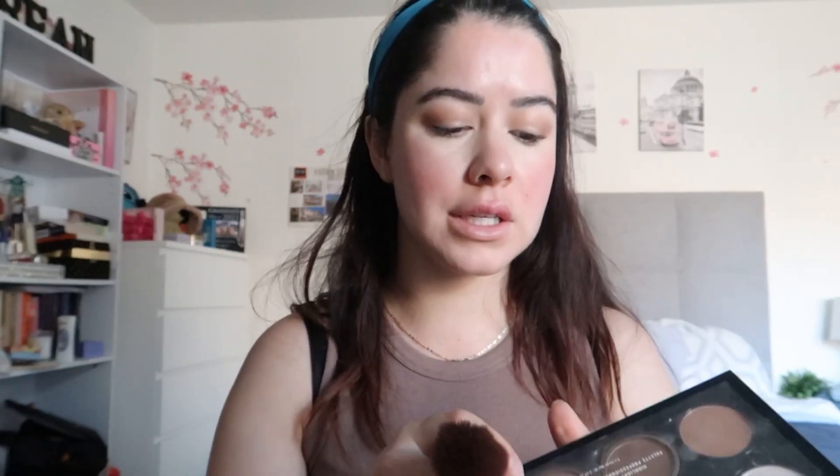I'm gonna get a little bit of bronzer. I don't put bronzer all the time, but just for this video I'm going in with the NYX bronzer. It really depends on what I'm wearing and how I feel whether to put bronzer or not, but just for this video I'll put a little bit on my forehead and jawline.